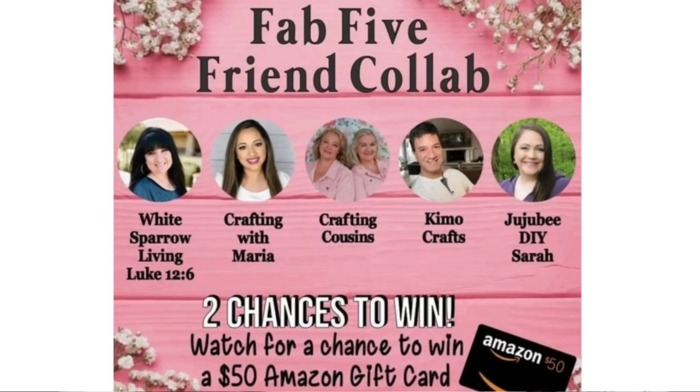Hello everyone, welcome back and thank you for watching. In today's video, I will be doing four DIYs using picture frames. This is part of the Fab Five collab hosted by Krish and Kay, the Crafting Cousins. I'm so excited to be part of this collab with these other five talented crafters. There is also a giveaway, so stay tuned for that. I really hope you guys enjoy this video, and if you do, please give this video a thumbs up, subscribe if you haven't already, and don't forget to hit the notification bell so you can get notified every time I upload. With that being said, now let's craft.